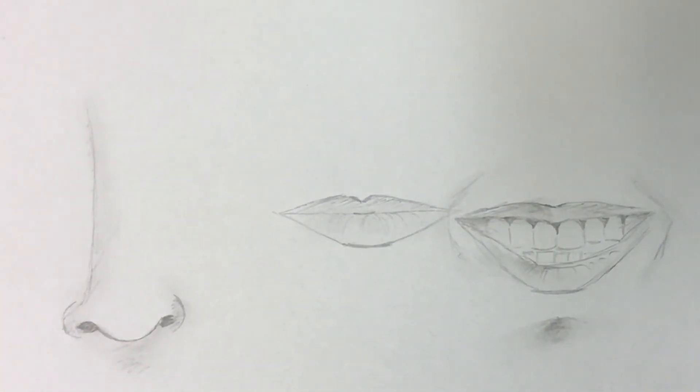And there you have it — those are some of the other facial features. Last week we talked about how to draw the eye, so now you can draw the nose, draw lips or mouths that are closed, and lips or mouths that are open with the teeth. I hope you enjoyed this episode.